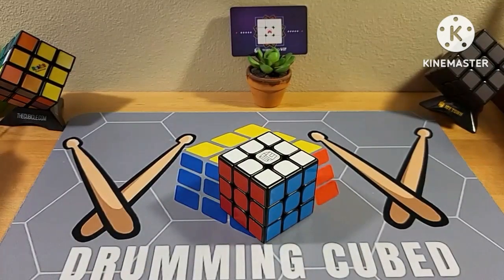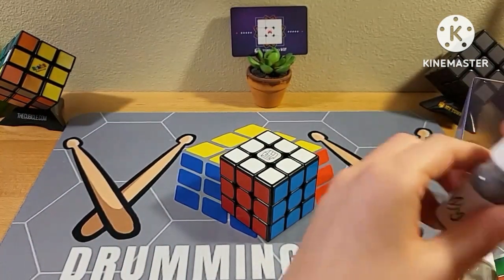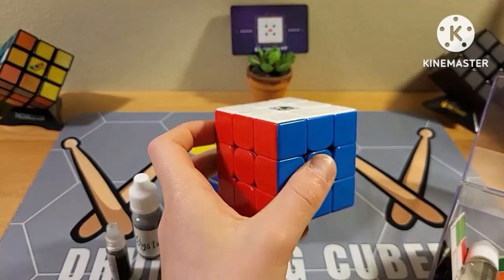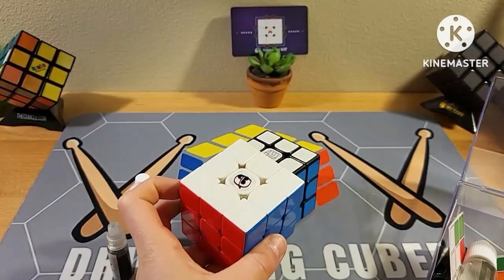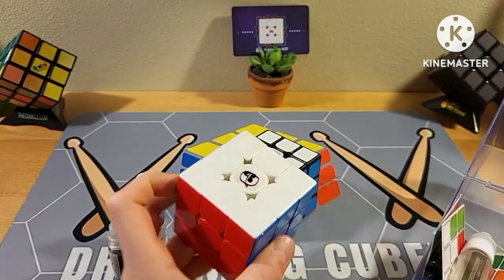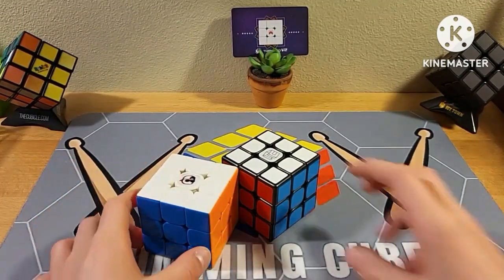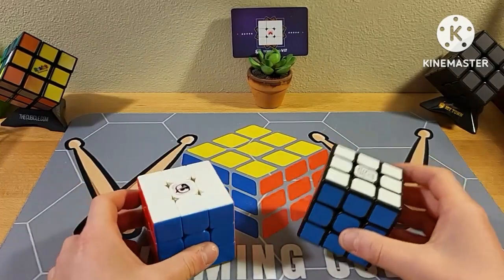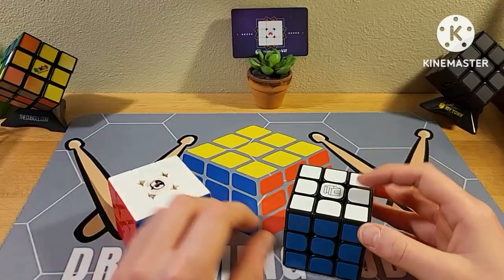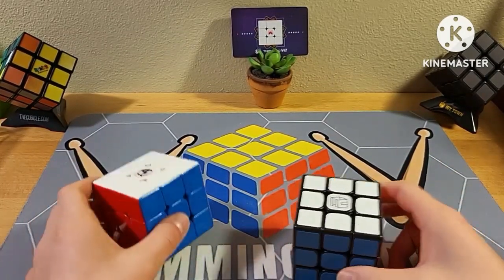In terms of setup, for the stickered cube I used a couple different lubes — Mystic and DNM. For the stickerless RS3M I used Lunar, which is just a SpeedCube Shop lube. So they're pretty similar in terms of setup because they both use faster lubes, but the stickerless is just slightly more of a smooth-type cube. Now I'm going to do a solve on each of the cubes and see how they perform and which one gets a better time.